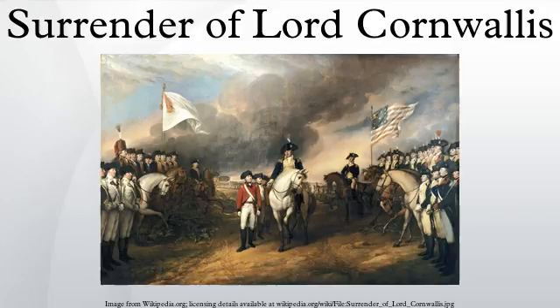On the right are American officers beneath the stars and stripes. Among them are the Marquis de Lafayette and Colonel Jonathan Trumbull, the brother of the painter. General George Washington, riding a brown horse, stayed in the background because Cornwallis himself was not present for the surrender. The Comte de Rochambeau is on the left center on a brown horse.